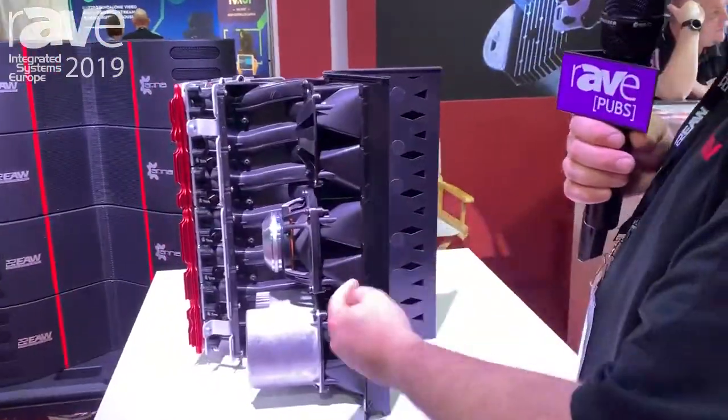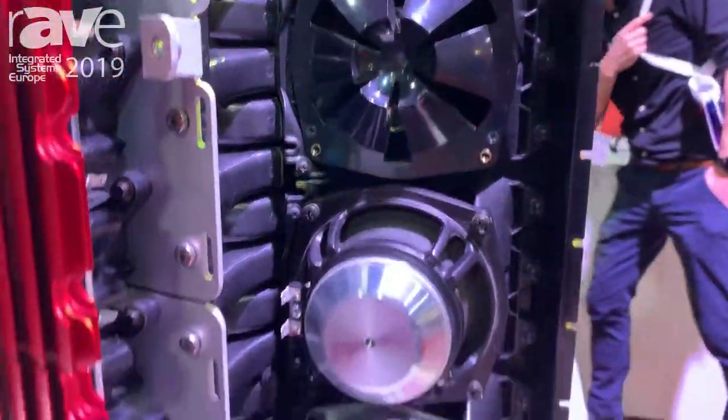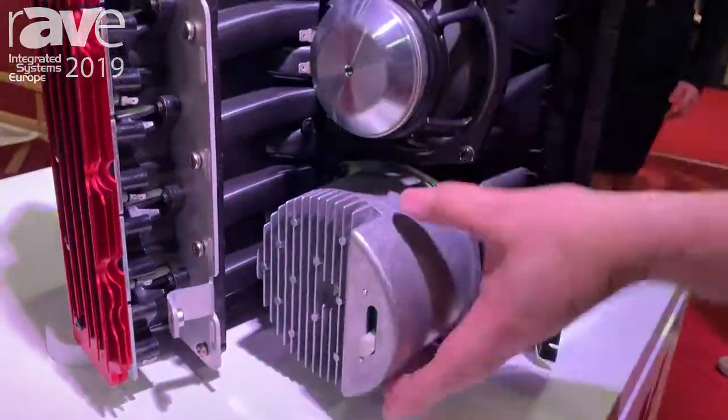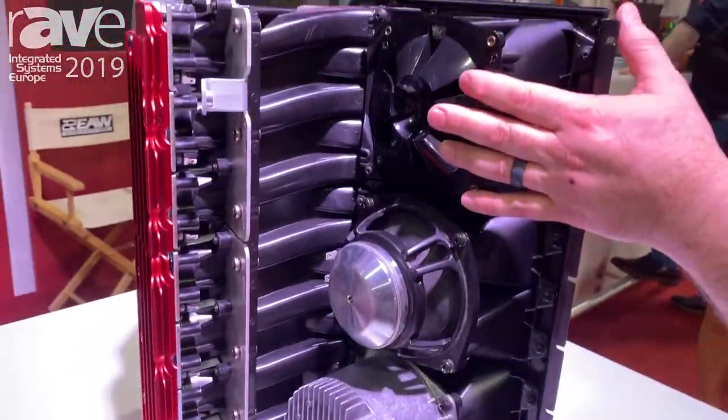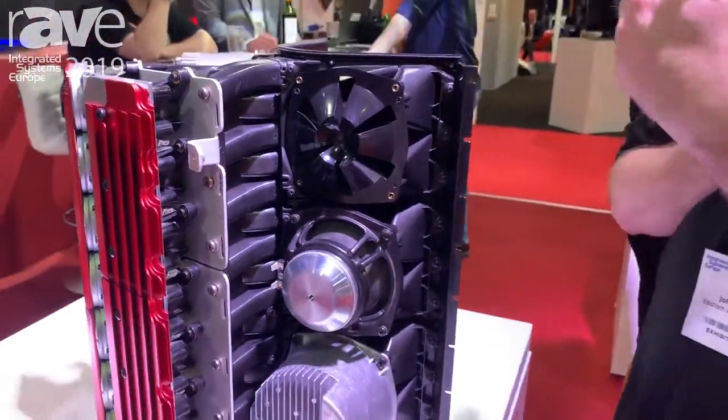The next thing it has is Anya has three mid-range drivers. This is the actual driver here. This is a take-apart showing the cover off, and here's just showing you the phase plug. These are individually controlled so I can also steer mid-range.